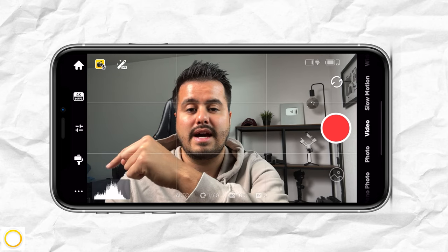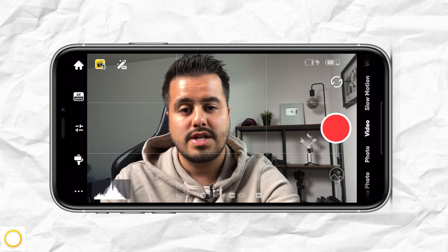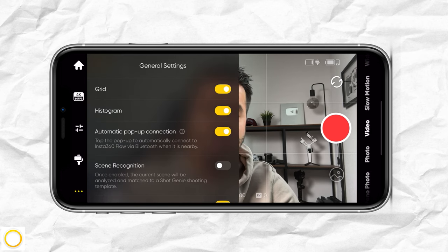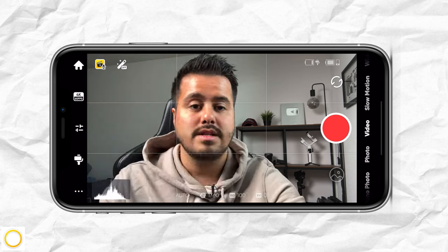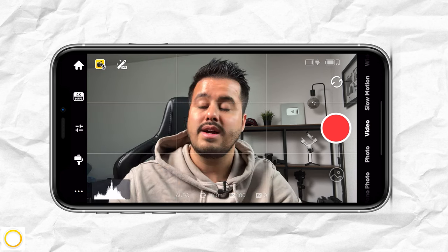Before you use that setting, make sure to balance your phone correctly first. To the bottom left, you have the three dots with your general settings. I leave grids enabled, which allows me to set my composition. I also have histogram enabled, which tells me if my image is overexposed or underexposed.